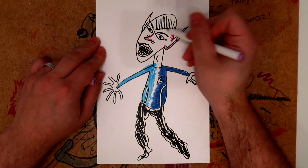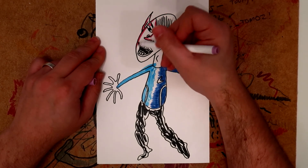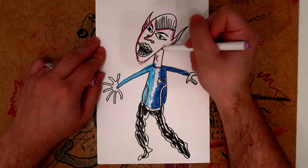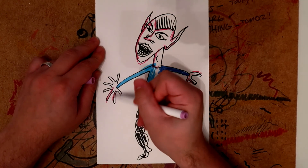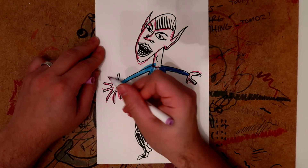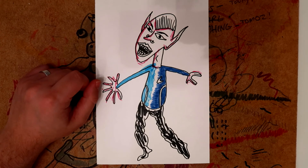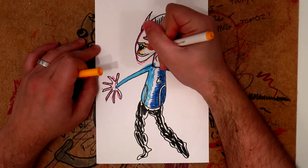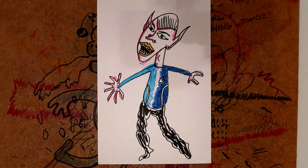I bloody love Spock — I don't know how you guys feel about him, but I like just the way he's a really good character. He's played by Zachary Quinto in the JJ Abrams movies. Just pick out some of the details there, and now there's just one more thing to do, which is to give him his lips — we're going to do those in a nice deep rich yellow like that. Perfect — that is Spock from Star Trek!